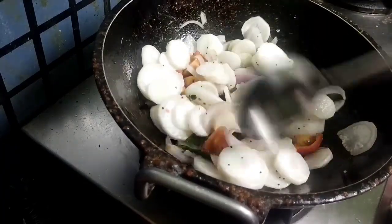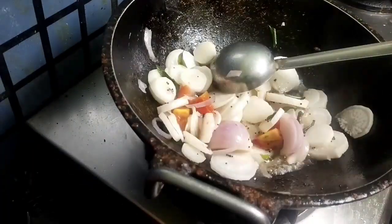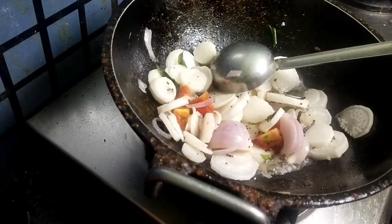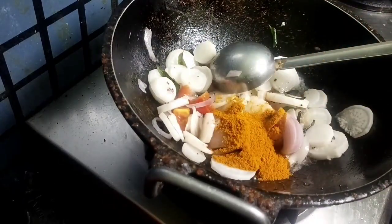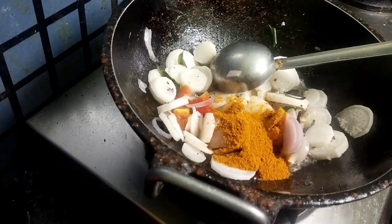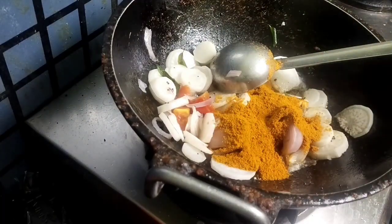The smell of the radish is very tempting for everyone, whether we make Sambar or Karakoramu or stir fry — the smell will be awesome. Now add Sambar powder or chilli powder, whatever you have.